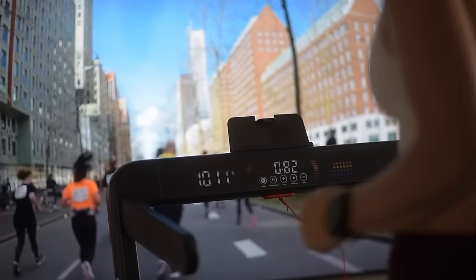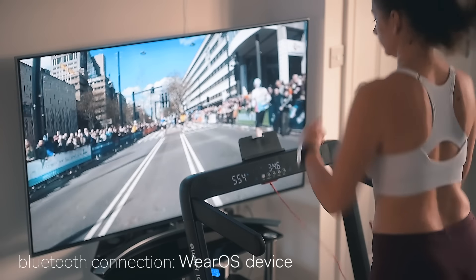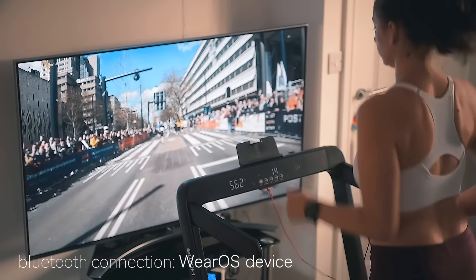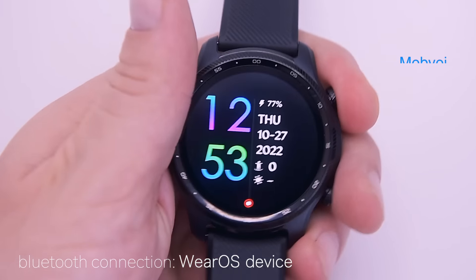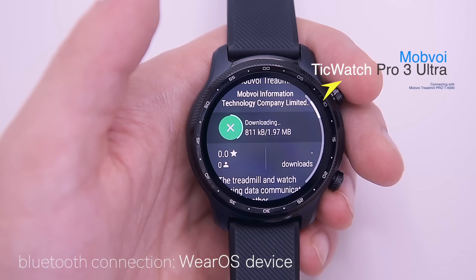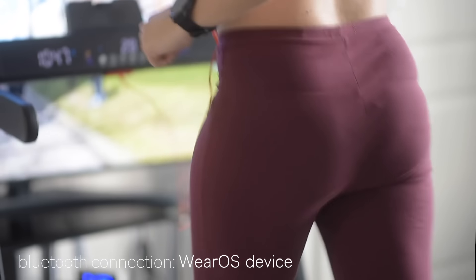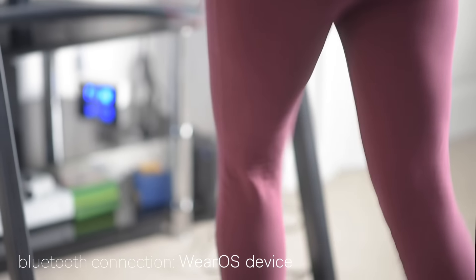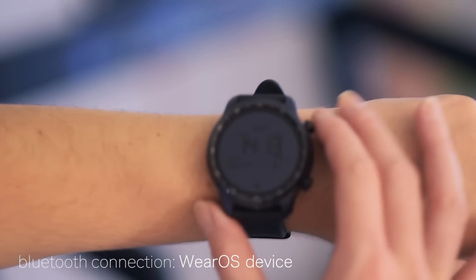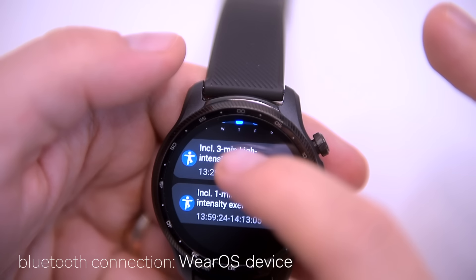There's also a great feature: this treadmill can be connected via Bluetooth with any Wear OS watch, essentially turning the treadmill into an extension of the watch. Go to the Google Play Store, look up the Mobvoy Treadmill app, download and install it on the watch, then open it and pair with the treadmill via Bluetooth. Every time you start a walking or running session, the watch automatically records steps, heart rate, and other health parameters. To view graphs and stats, open the Google Fit app or the Mobvoy companion app.